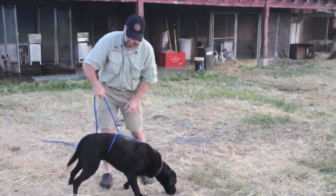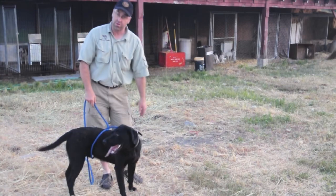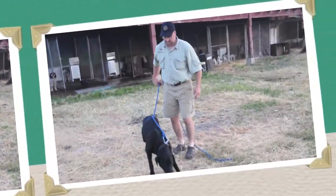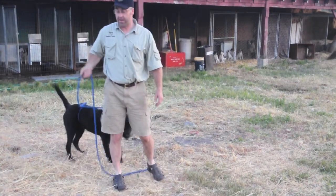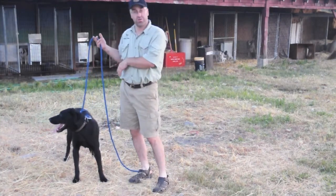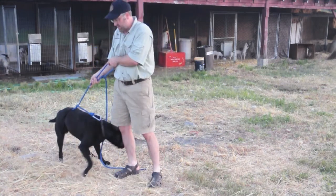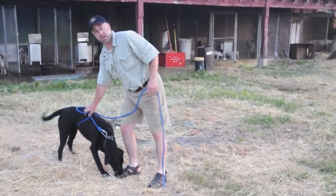So what happens is when you pull on the dog, it tightens up, and then when you let go, you loosen up. So if the dog starts to pull, you can pull on him, and then as soon as you pull on him, you want to let loose. If the line is loose, the dog thinks he's doing that under his own control. But if you have it tight all the time, the dog knows that you're holding him there. So keep it loose after you tug on him.